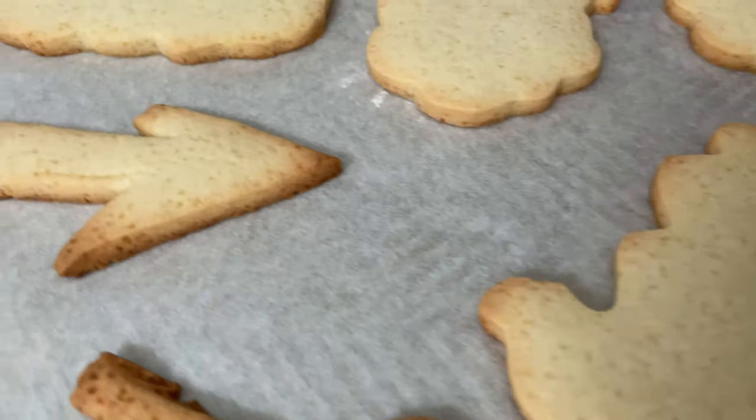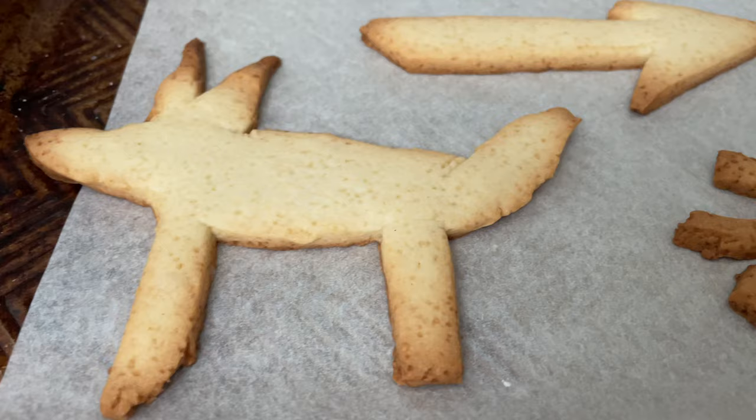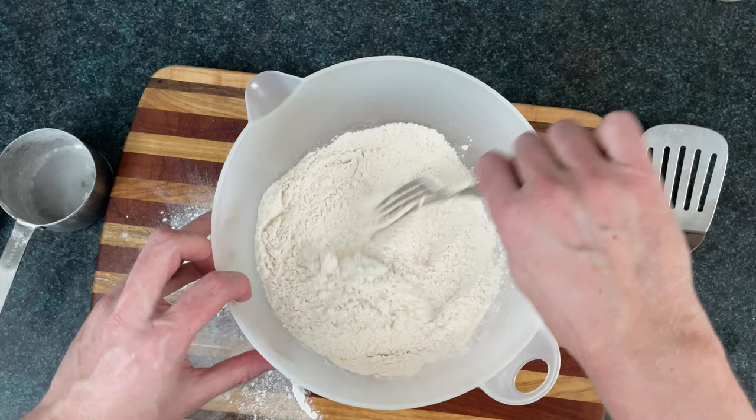So we're going to make sugar cookies, sometimes known as Christmas cookies, always known as sweet crackers. We're going to take three cups of flour, three quarters of a teaspoon of baking powder, and a teaspoon of salt, and sift that together with a fork until it's freshly fallen baking snow. If you encounter any objects that don't look like flour, just set those aside.